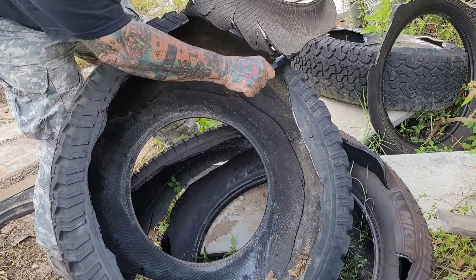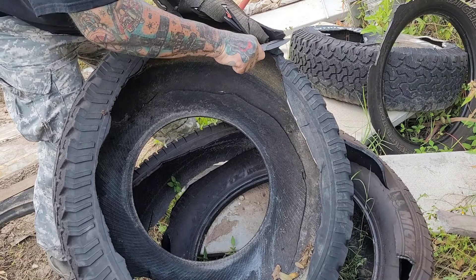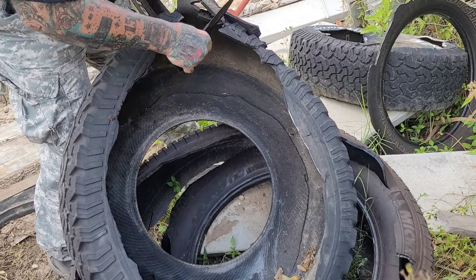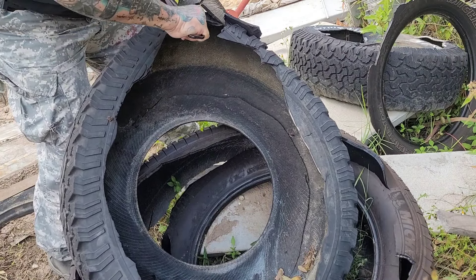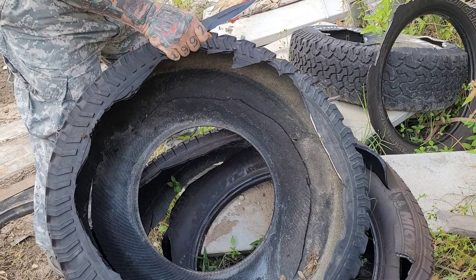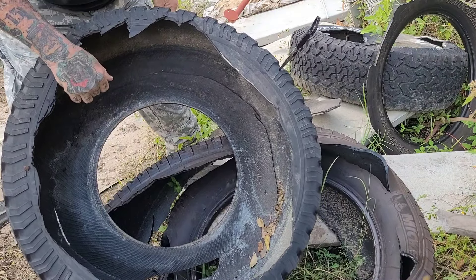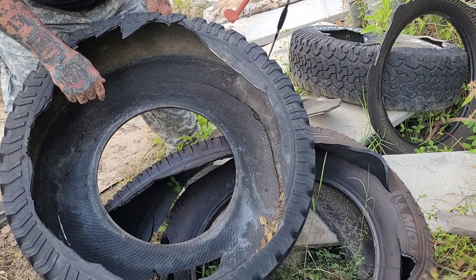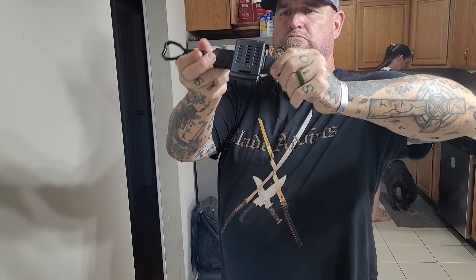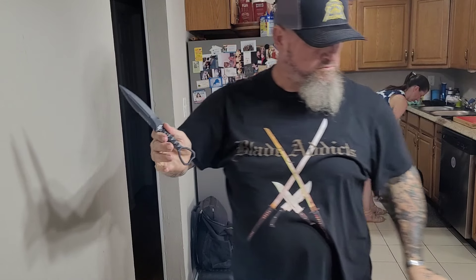When I had Curtis Iovito on Blade Talk with Scavenger, I talked to him about these types of weapons — that's what this is. It looks like a dagger, only one side is sharpened. This one has serrations and it's in Böhler K110 steel. It was made for close quarters combat — if you cannot get to your primary weapon, this was designed to pull and stab.